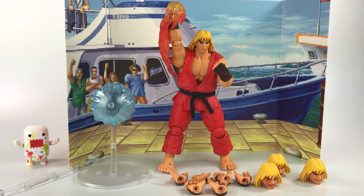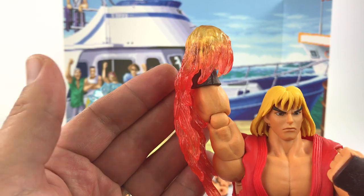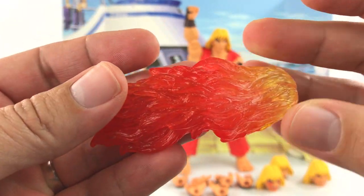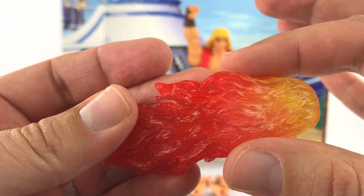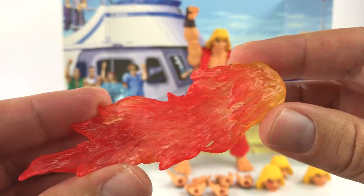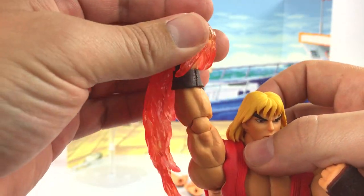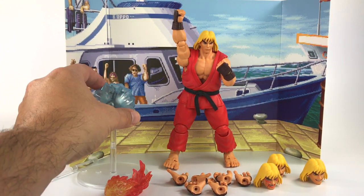This figure comes with a ton of accessories. The first one already on him is this flame fist for when he's doing his uppercut, and it is really dope looking. It's translucent, changing colors from yellow to orange to red to dark red — really well molded. It snaps right onto his fist cleanly. You also get the fireball or Hadouken accessory on a stand.